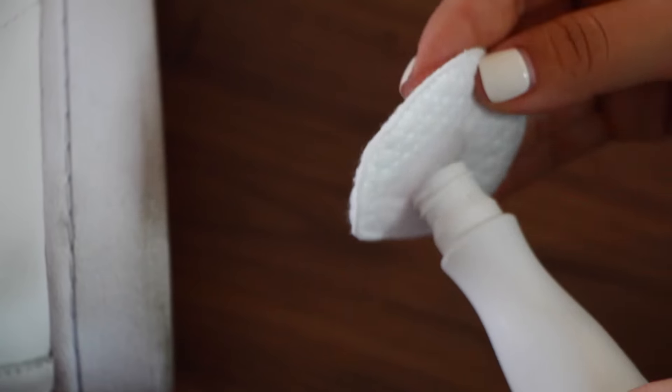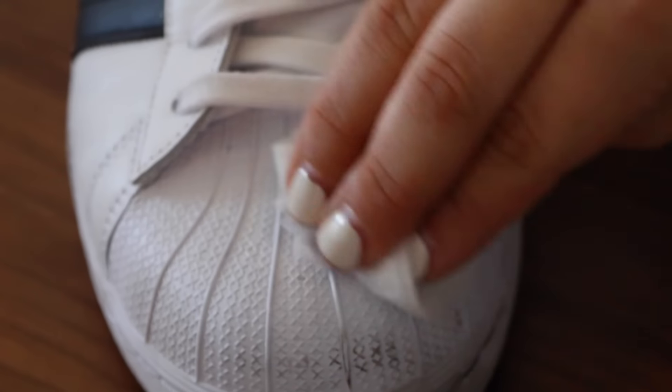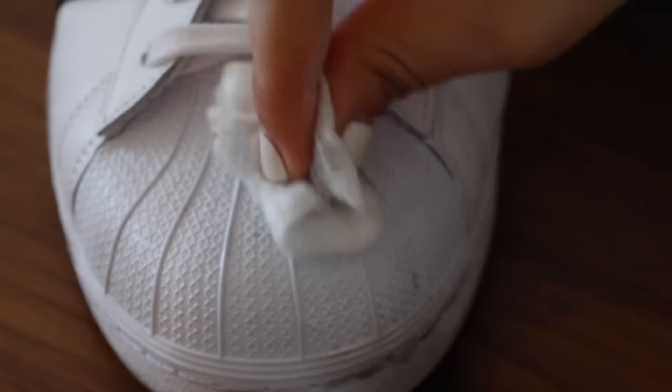This next one is a good one, I just love it. And it works magic on cleaning stains off any of your tennis shoes. Just use some nail polish remover and that's it. Isn't it just too simple?